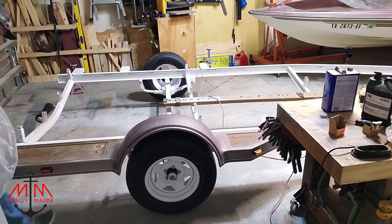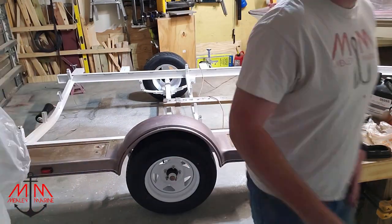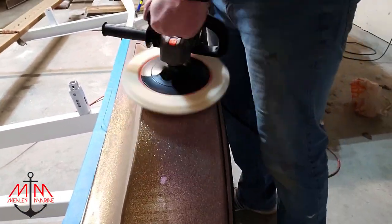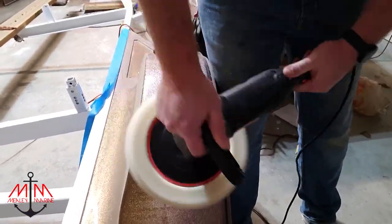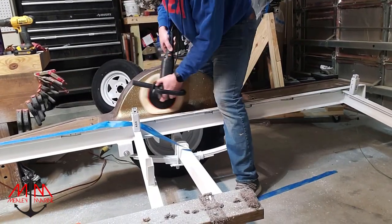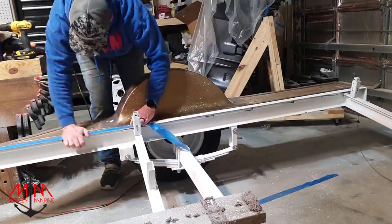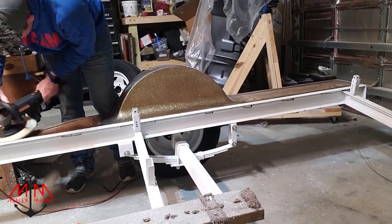I started by buffing out the areas that I was going to have to attach the lights to first, and then I threw the fender back onto the trailer because it gave some more rigidity and it was easier to polish. A good friend of mine who grew up in a fiberglass shop taught me how to polish — basically it's a lot of pressure and moving really slow. As you can see, I'm not moving very slow; I should have gone a little bit slower and let the rubbing compound do its own work, but I still think it came out looking really nice.